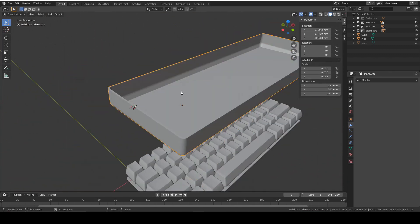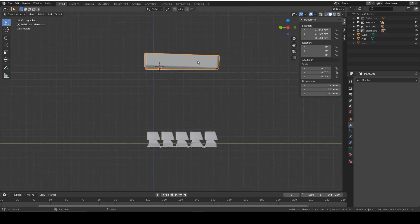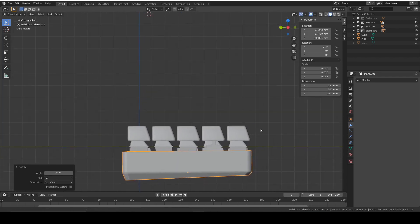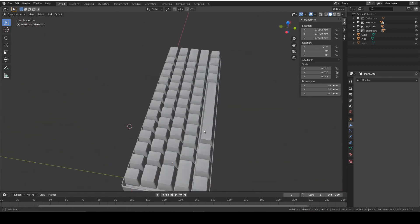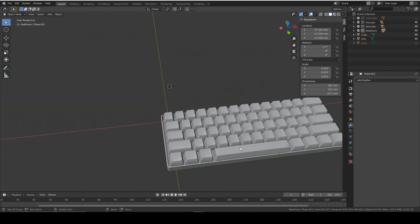That has now bridged our edge loops so it's one mesh — it looks awesome. You can customize this however you want: emboss logos, add holes for buttons, or add a USB cutout using a Boolean with the difference or union modifier. I'll leave you to your creativity for that. Then position and rotate the case to be the right orientation. That's most of the keyboard done and it looks pretty much identical to my reference.